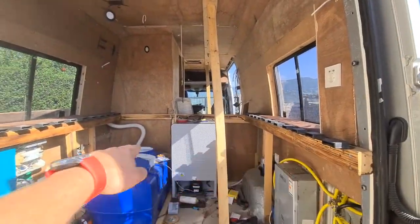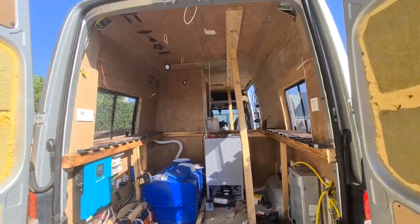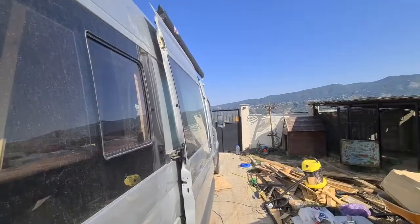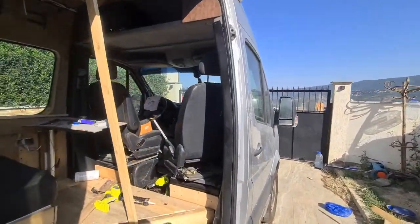Here will be a bedroom. It will be a camper — quite a nice camper.